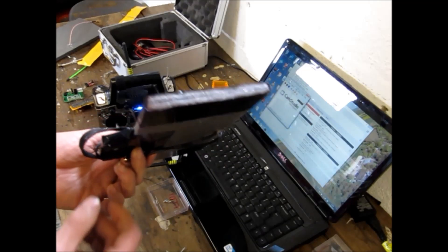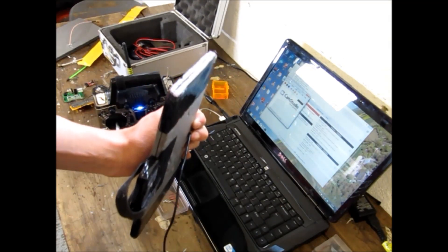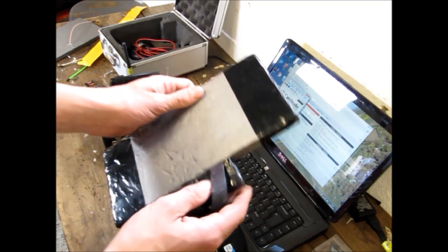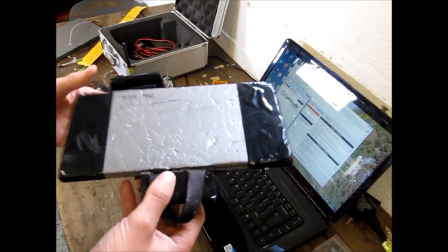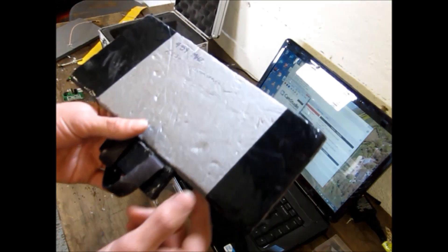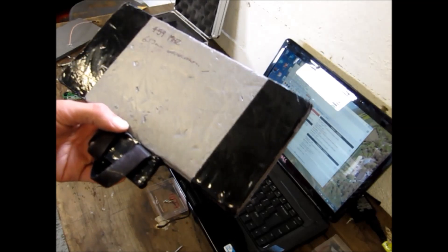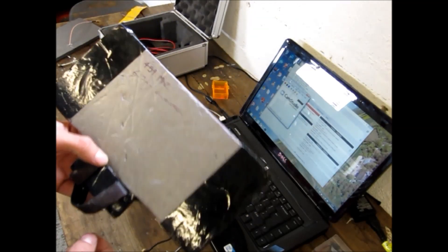The only problem with the Moxon is it's directional — it's got about 120 degree beam width. So 120 degrees here, 120 there, 120 there, and the back of the antenna has nothing. So it's worth bearing in mind. I personally have flown it to about 2K on the 100 milliwatts, but yeah, it works — you've got to make sure you point it at the aircraft.